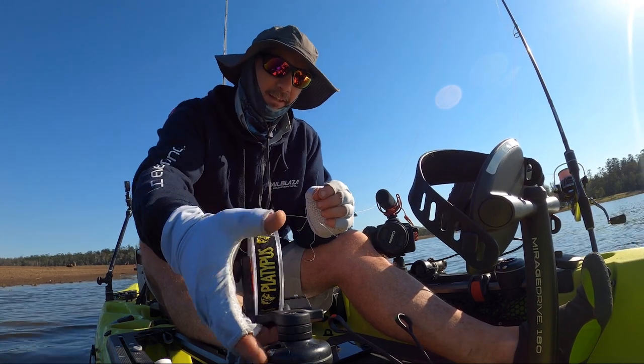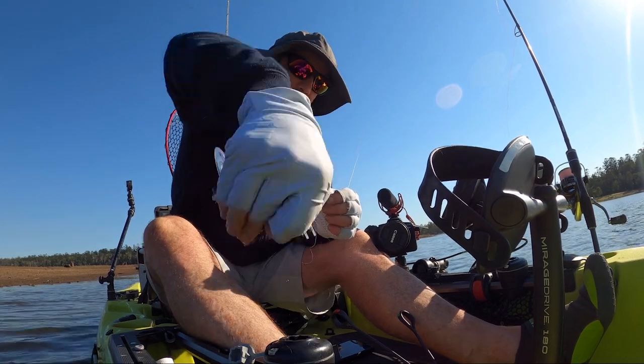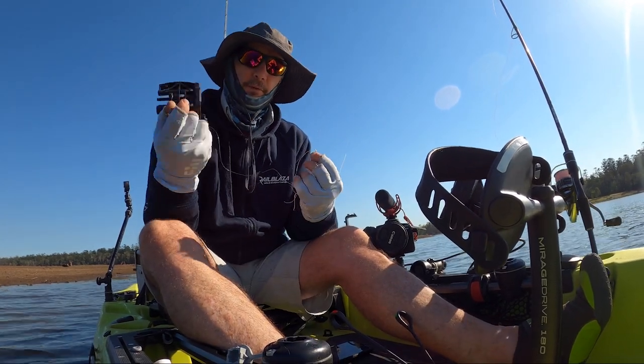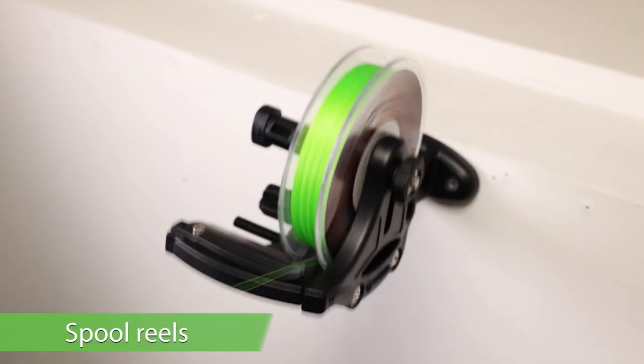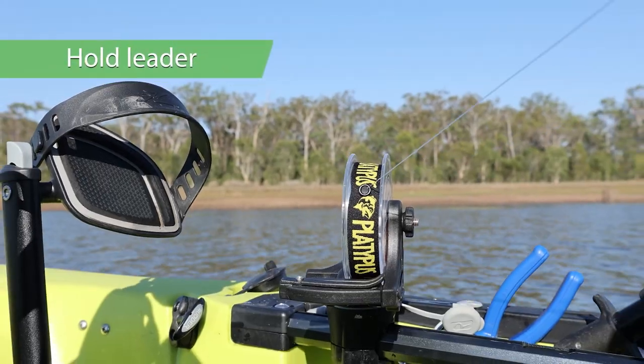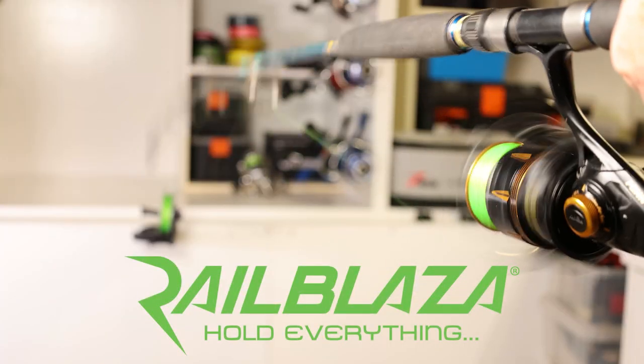This is such an easy product — just clip it out, take it off and go and put it in the back out of the way. Or I can just leave it there if I think I'm going to be busting off a lot of leader. That's the Railblazer spooling station. Use it in the garage to spool up your reels, or take it out with you and use it to hold on to your leader. It's a fantastic little idea.